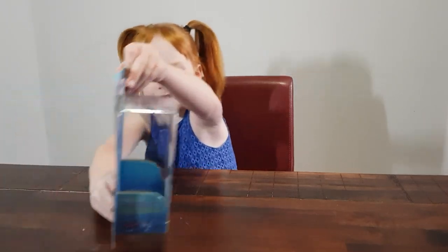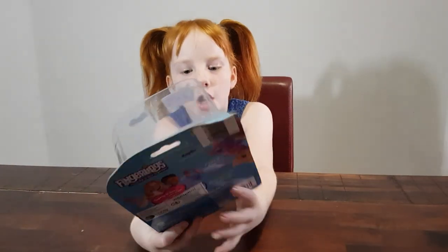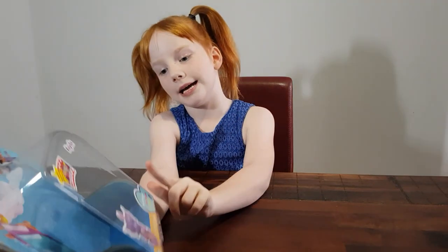She might need some batteries as well — I think she comes with batteries. Here are the other things you can get: you can get a blue one, a teal one, a pink one.